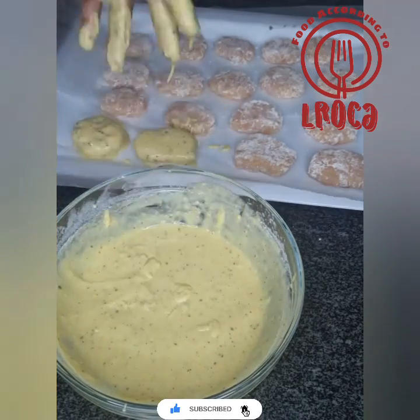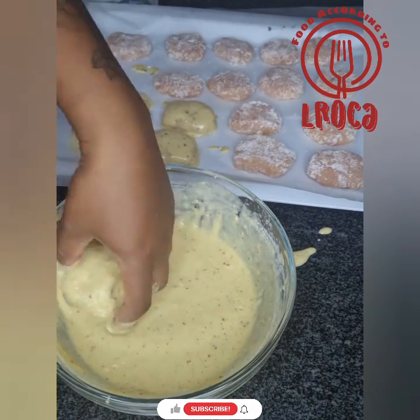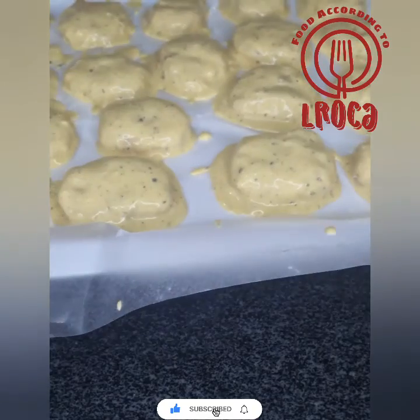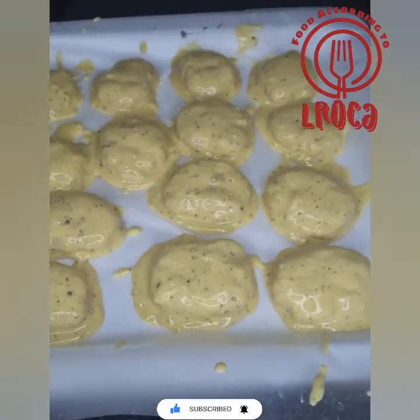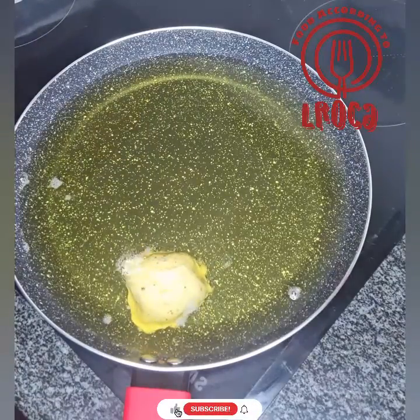You can use anything to dip them — I'm just using my hands because it's easier for me. Put everything back on the tray because we have to freeze these for about an hour. After freezing, this is how they're going to look — you can see they were frozen solid.